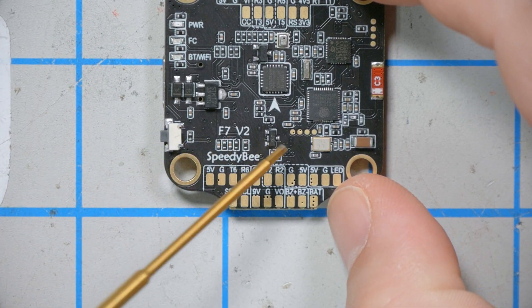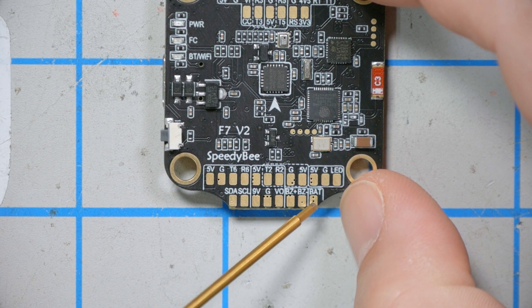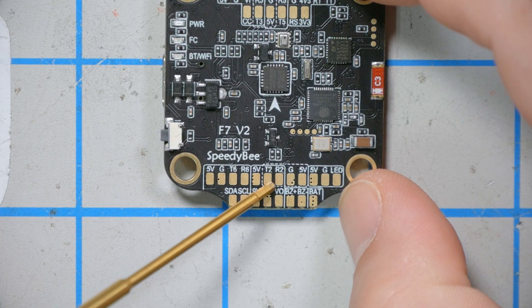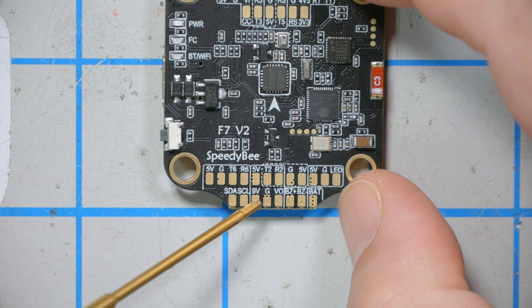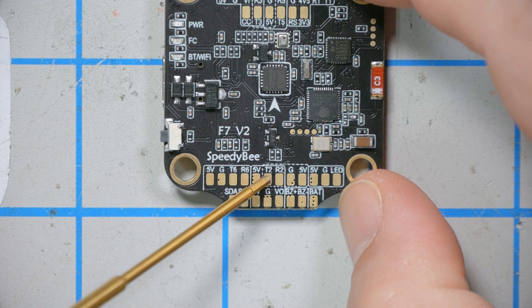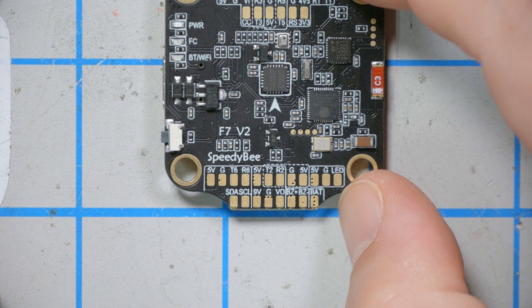Moving to the bottom of the board, there's a section for LEDs with 5V, ground, an LED output, and a battery voltage output for LEDs powered from battery rather than the 5V regulator. There's also a buzzer section, a video out section for the video transmitter with a UART for SmartAudio, and both 5V and 9V outputs, plus VBAT. Usually you'll get cleaner analog video by using the 9V regulator, though it's not always the case.